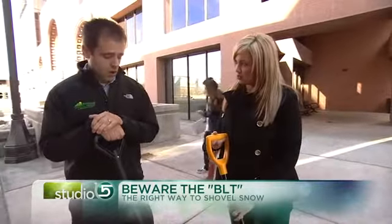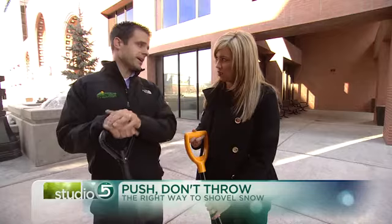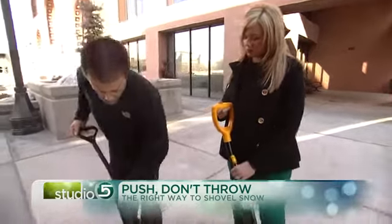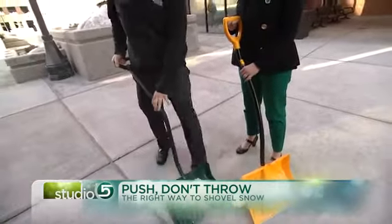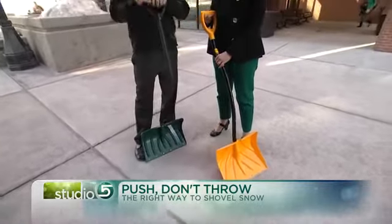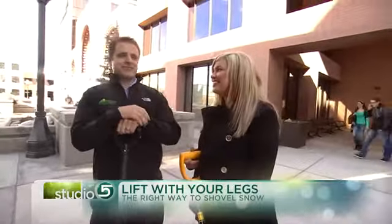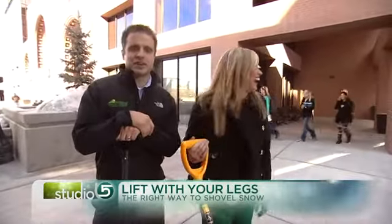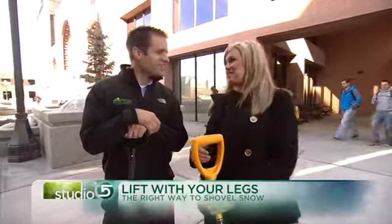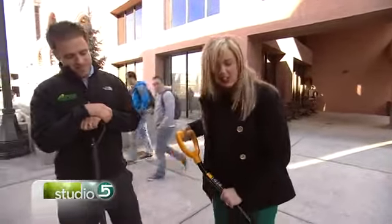So what I advise people to do is push — don't throw — and lift with your legs. Rather than just throwing the snow wherever it may be, push the snow over to where you want it to go. Lift with your legs, keep your back straight, and guide the snow up to where you want it to go. We're scooting the snow — snow scooting, not snow shoveling. We're using our legs to lift it as opposed to using our back.